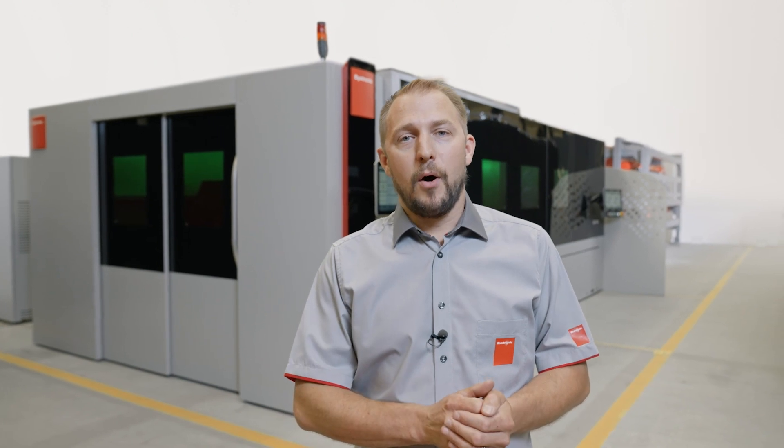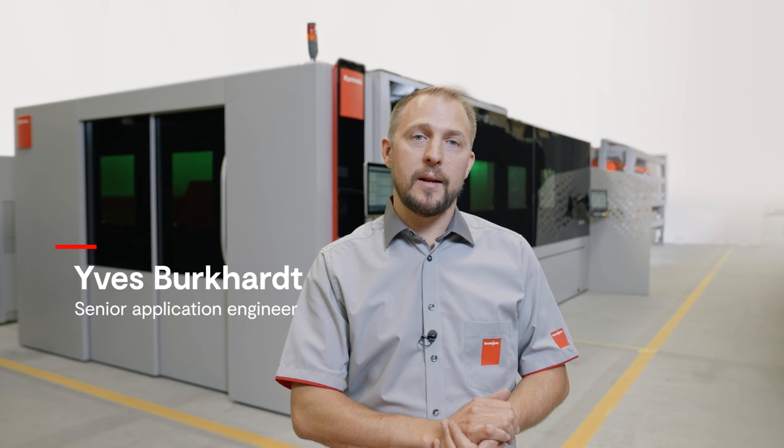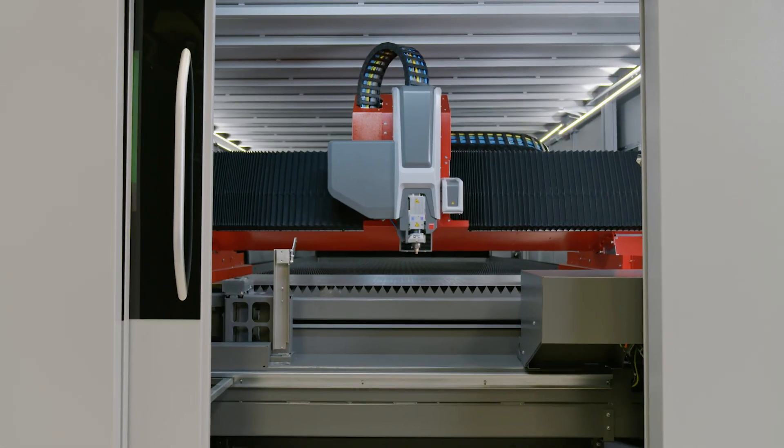Ladies and gentlemen, our industry is constantly moving forward. That's why we decided to develop a brand new machine. The Bike Cut Star will fulfill all your needs.